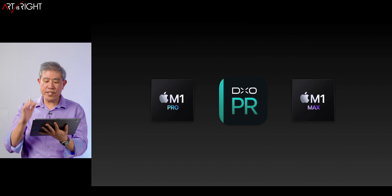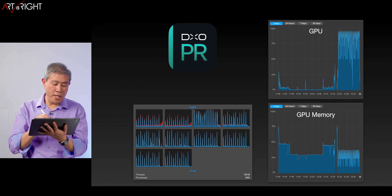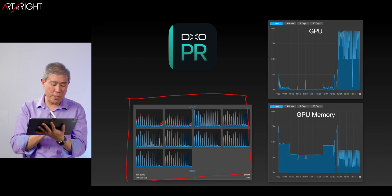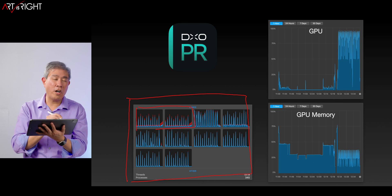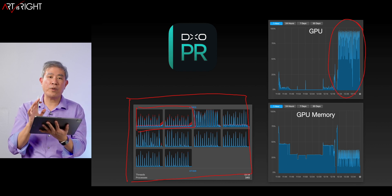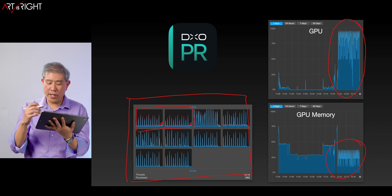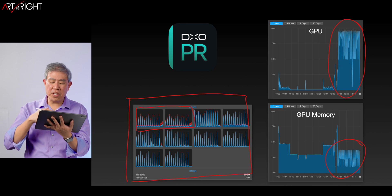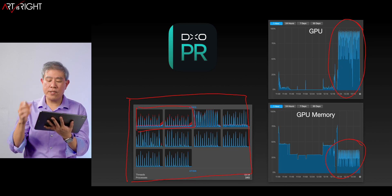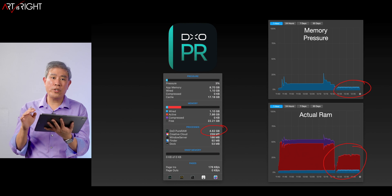Next up, we're going to talk about DxO PureRAW, which is the opposite of DxO Photolab. The utilization on this program is definitely quite the opposite — the CPUs aren't being used quite as much, there are a lot of peaks and valleys, and the two high-efficiency cores aren't being pushed to the brink like Photolab does. What we get instead is higher GPU utilization in PureRAW — it's targeting a different portion of the chip. Memory usage is not so much — it peaks going up and down depending on what it's doing, but it doesn't really push the system memory pressure all that much.